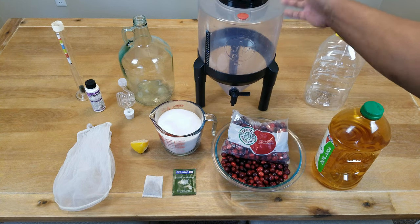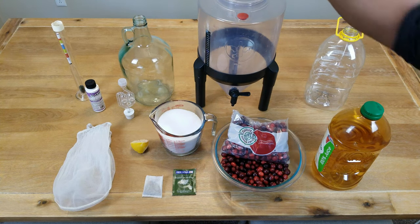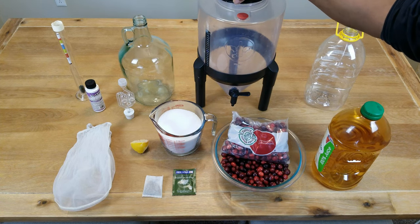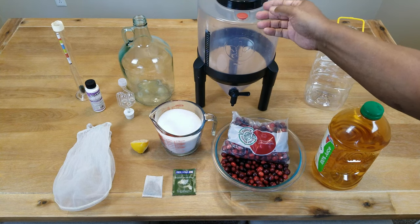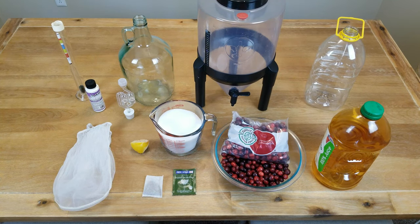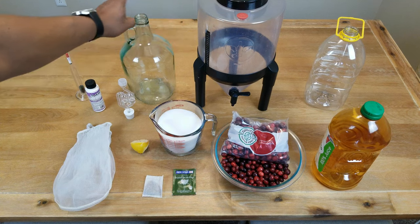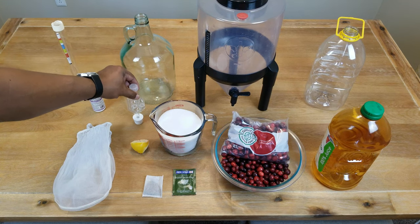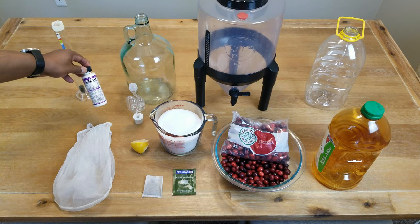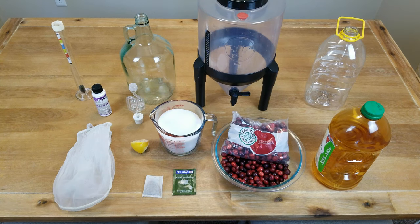Something to do primary fermentation in — you've seen this in my earlier videos. I like it because it has a nice wide mouth where I can get my hand in and shove a lot of fruit down there. It has a built-in airlock, but it also comes with a standard airlock that I'll plug in. We'll also need something for secondary fermentation, an airlock with stopper, star san sanitizer, and of course the hydrometer to determine our potential alcohol by volume level.